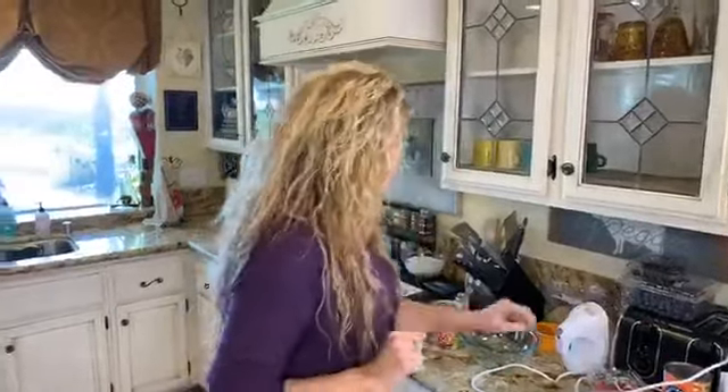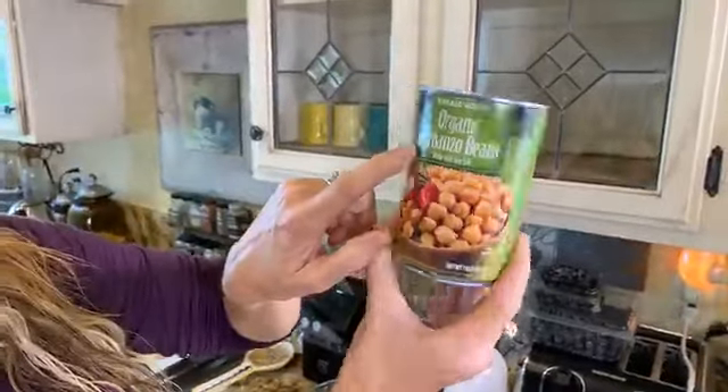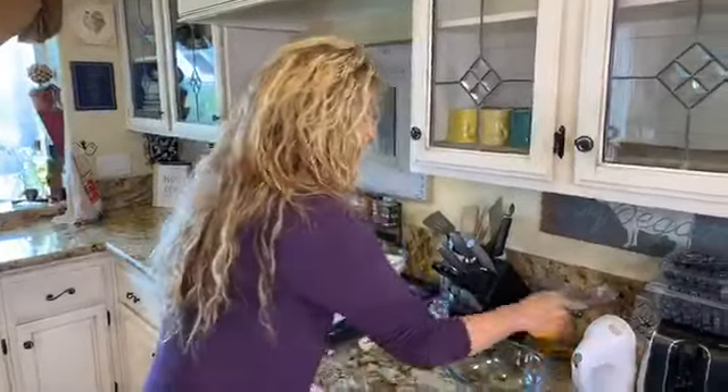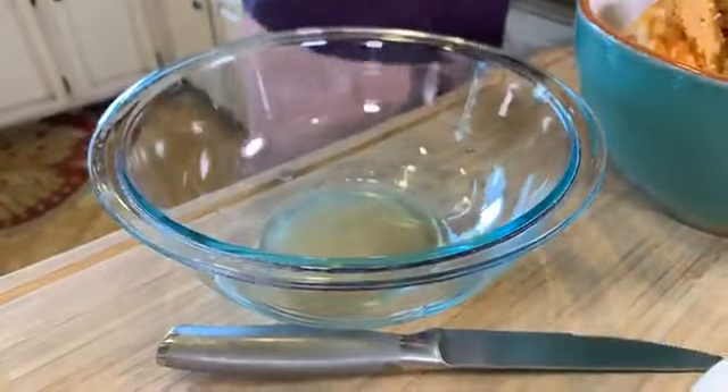And then there's aquafaba — if you're already vegan you've probably heard of it. It substitutes for egg whites and acts as a binder. The best thing about aquafaba is you can find it in your can of garbanzo beans. Make sure you get your beans with no salt. I usually buy organic garbanzo beans at Trader Joe's — you want the no-salt version. You basically take the liquid from the beans, like this.